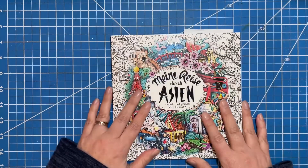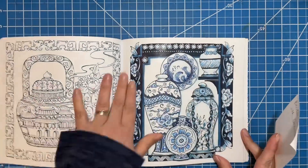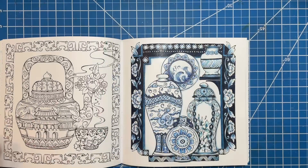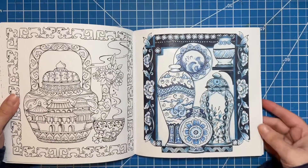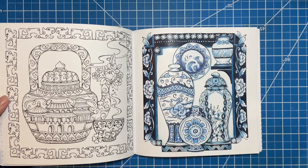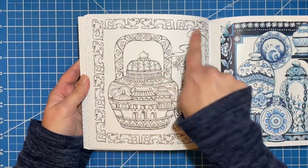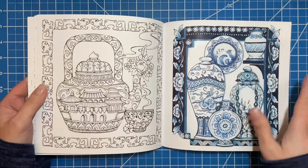I have this page. This was a buddy color with Amanda from Amanda Colors, and we did this one. This is my first page in the Asia book by Rita Berman. I love this book. I am a little intimidated by it, like I am by all of her books, but once I started working I was like, oh, this is so fun. I decided to go with all blue. I had seen so many inspirational images of all the blue Ming vases, so I decided to just do all blue. I really liked the way that turned out. Over here I'm going to do all jade — like make it look like jade green. I'm excited to kind of stick to one color on these two pages.